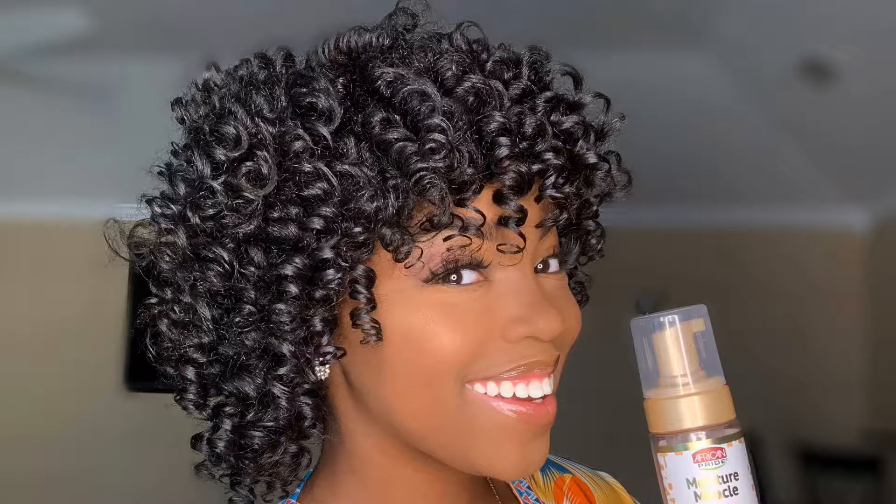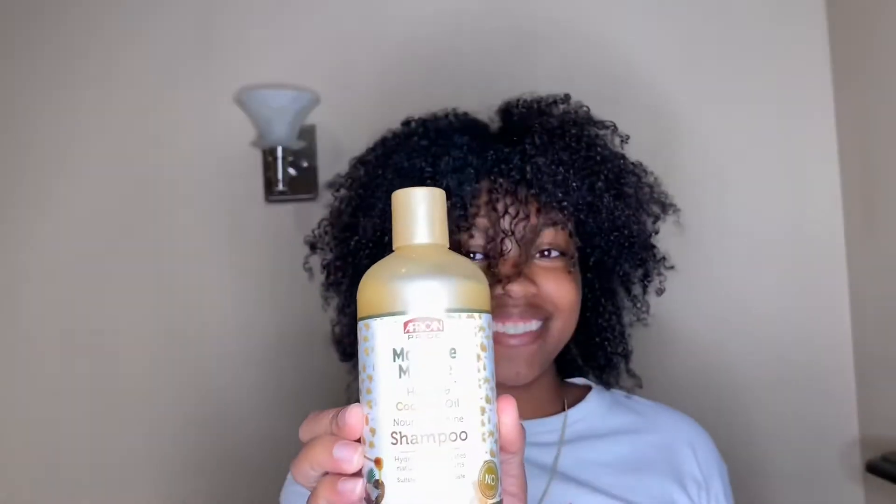Hello everyone, welcome back to my channel. Today I'm going to be showing you guys how I achieve my perm rod set using some products from the African Pride Moisture Miracle line.